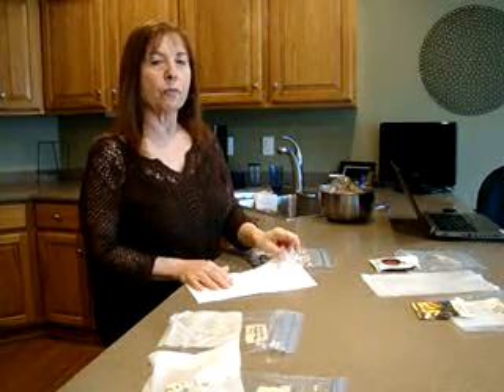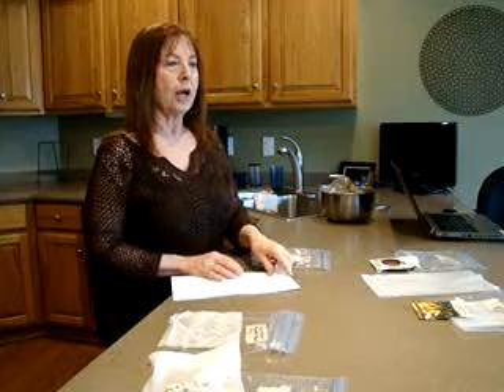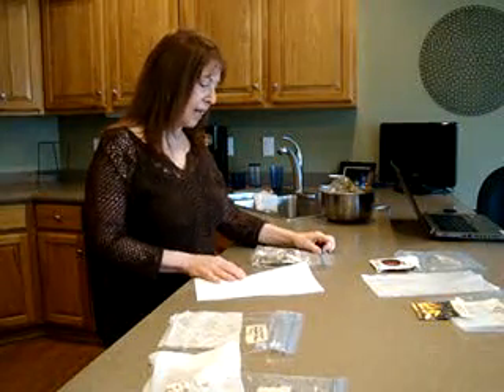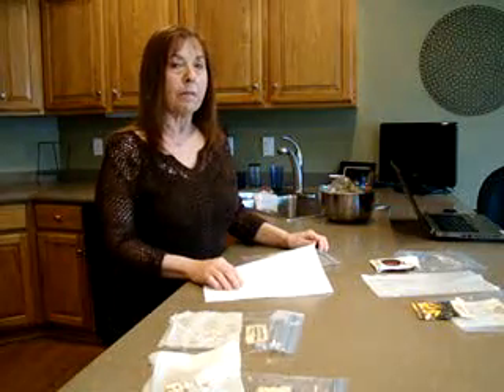Hi, I'm Lark from Wisconsin Zone 5 and today I'd like to show you how I am having a successful germination rate using the paper towel method.